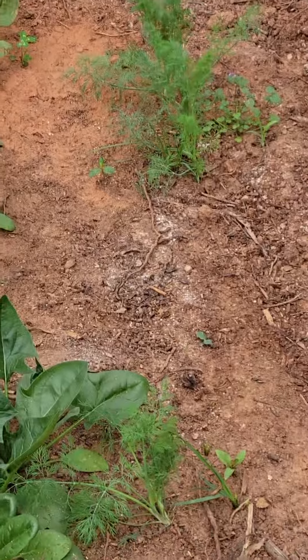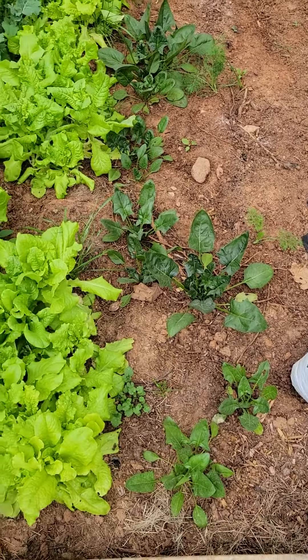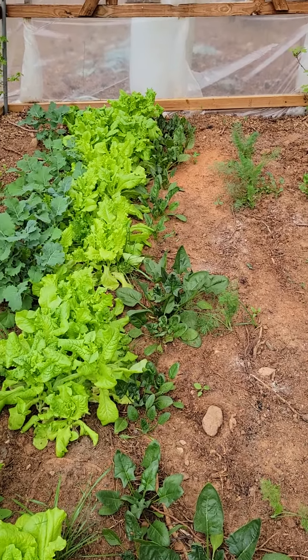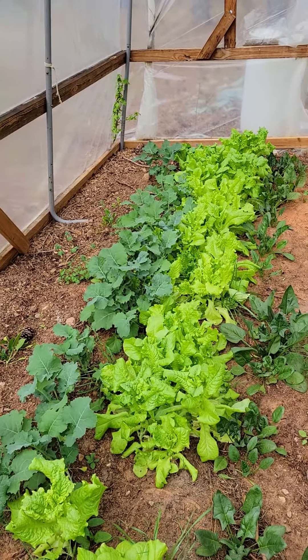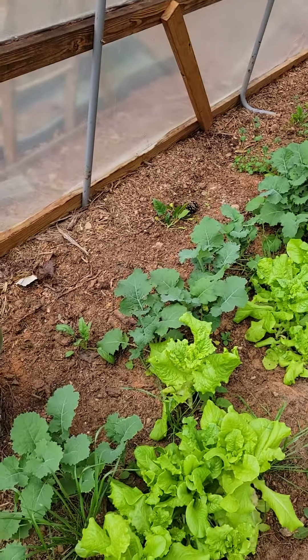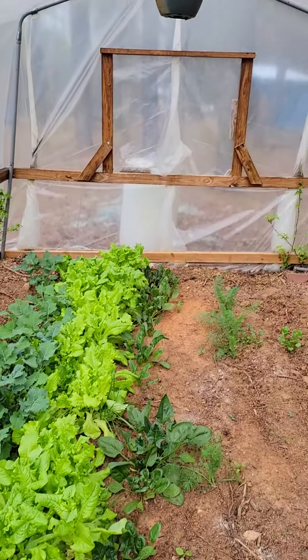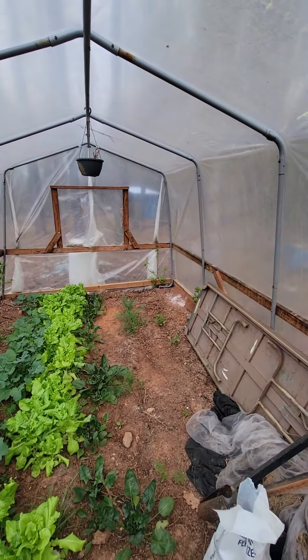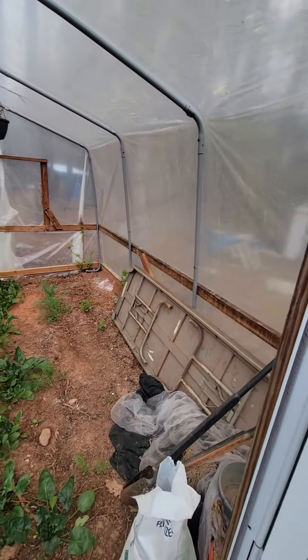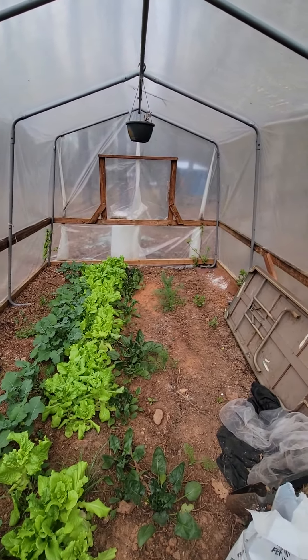A little bit of the dill came up too, though I could have done better with it. I've never done well with spinach, but this is actually probably the best I've done. The black-seeded Simpson always does well — it's easy, and so is kale. I've been eating on it already.